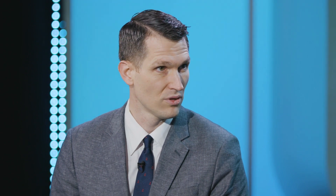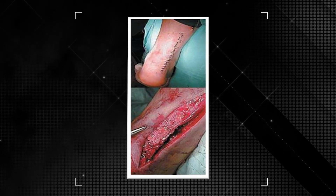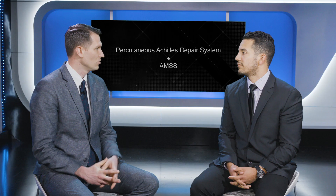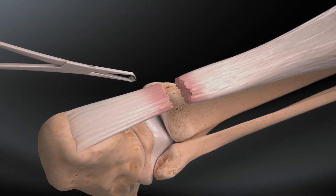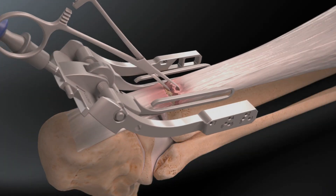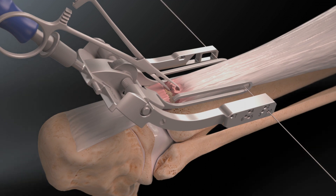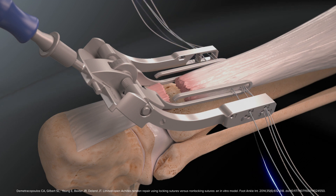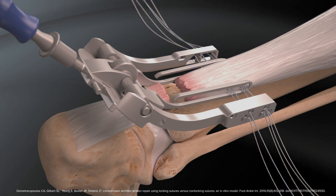My training treating Achilles tendon rupture surgically was with an open Krakow locking stitch technique, which really disrupts the blood supply to the Achilles. With new technology like the percutaneous Achilles repair system, or PARS, that has allowed this technique to protect the surrounding soft tissue around the Achilles tendon, to allow for a more reliable repair, stronger fixation, and allowing for earlier rehabilitation. This has gotten around in the community and I've had patients come out of other insurance networks to seek out this repair.